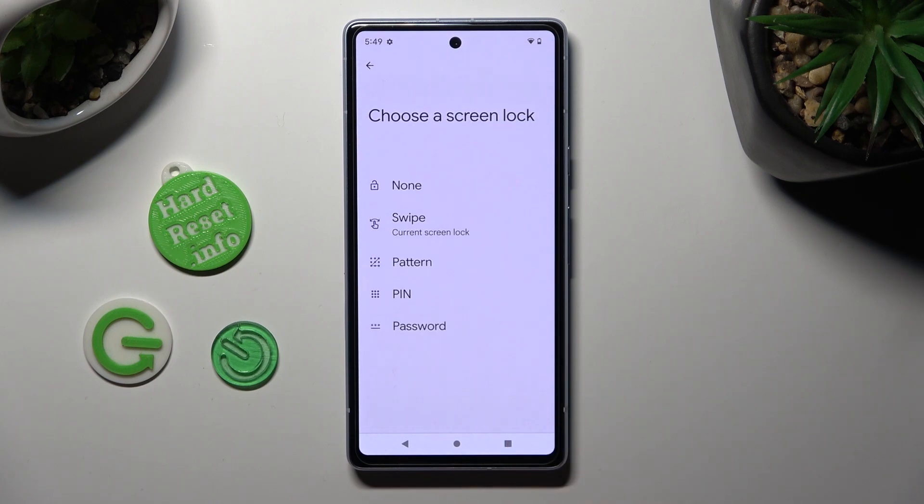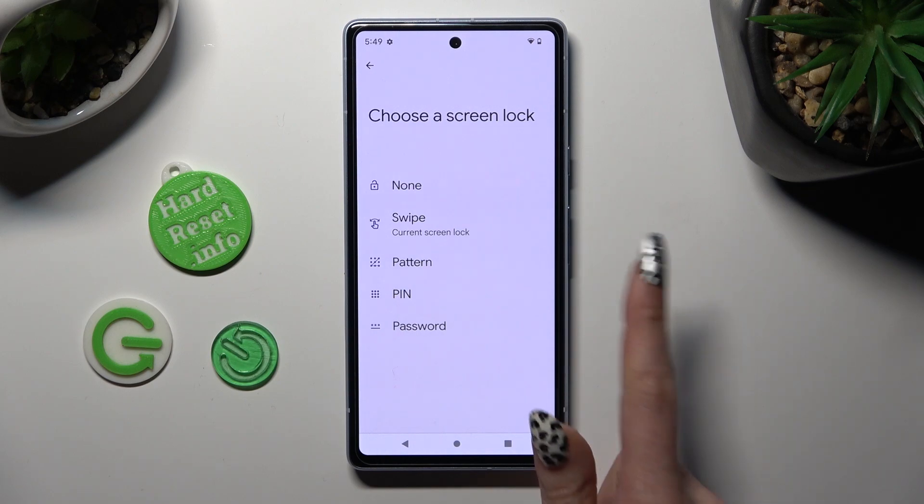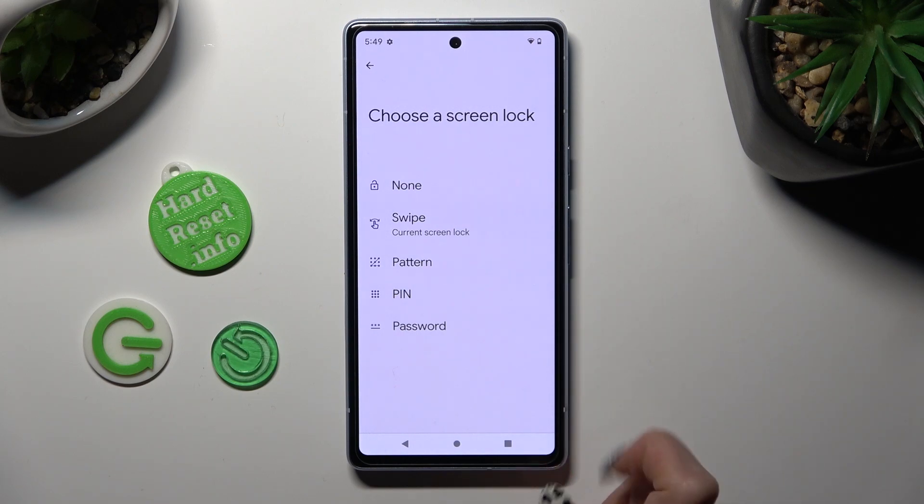Following that, tap on the best login method for you: pattern, pin, or password.